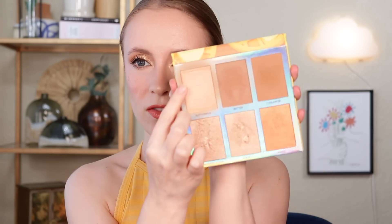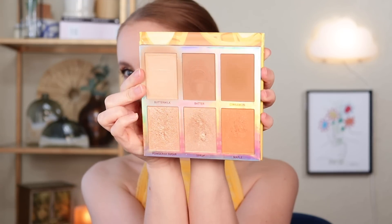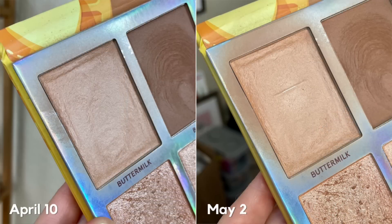So I did hit a new pan this month. This is the BH Cosmetics Belgian Waffle Face Palette. I was so close to hitting pan on this all month — I could see the little ridge through the powder, but today I did finally hit pan. You can see it's a very tiny sliver of pan here in the shade buttermilk. Really tiny pan, but I'm so excited to finally have a pan in that shade.